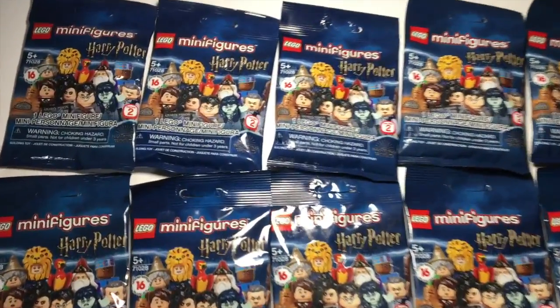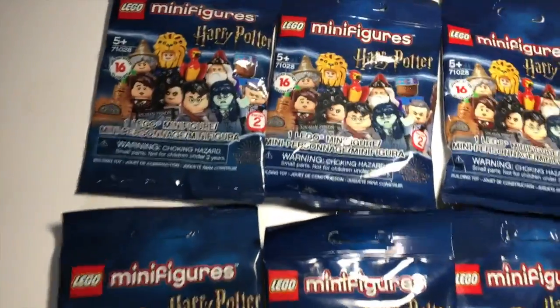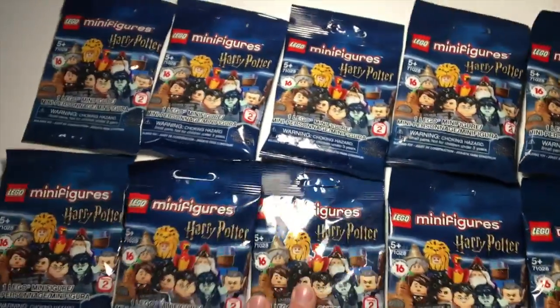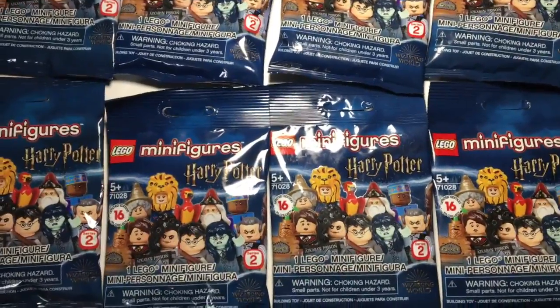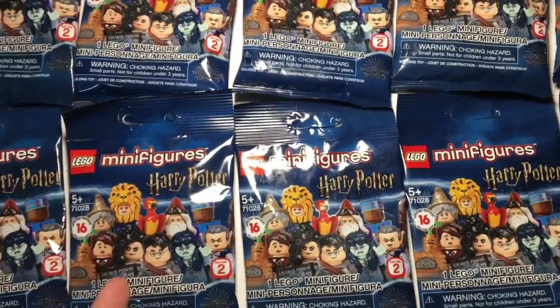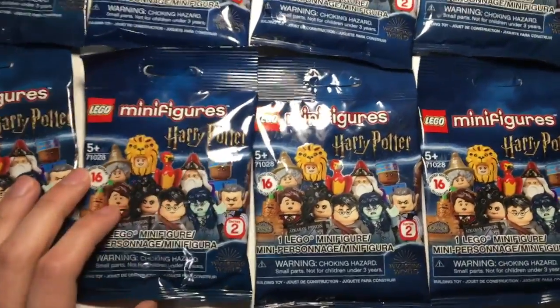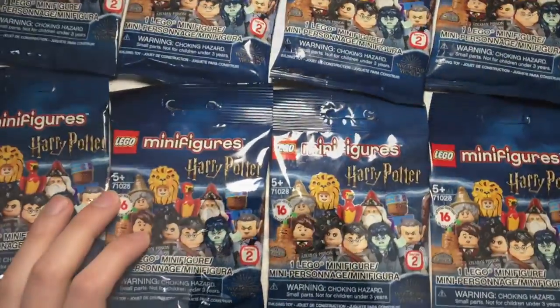Hey guys, Brickmaster7 here, and today I've got 10 LEGO Minifigure Harry Potter Series 2 blind bags to open up. I have needed to complete my collection for a while now, and so I picked up some packs off the internet, so I did not get a chance to feel them. I'm very convinced that most of these are going to be duplicates, but I do need six additional figures from this series, so I'm just hoping against all hope that I get some of the figures I need.